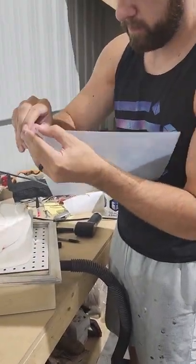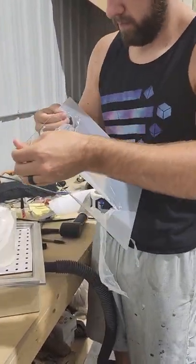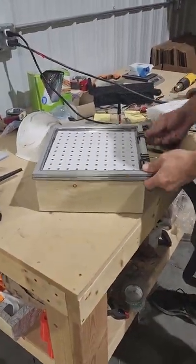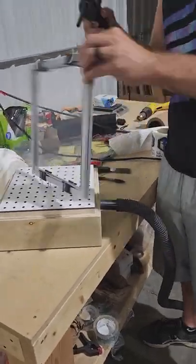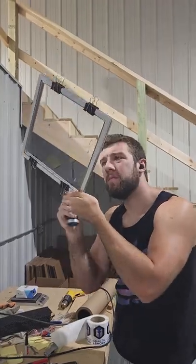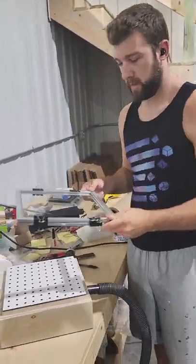I'm going to peel off the protective sheet on both sides and fit it into this metal frame. This metal frame is just going to hold the sheet, but what we want to do is take our compressed air gun and blow off any dust or debris that has landed on the sheet, because we want this thing to be as clean as possible for the next step.